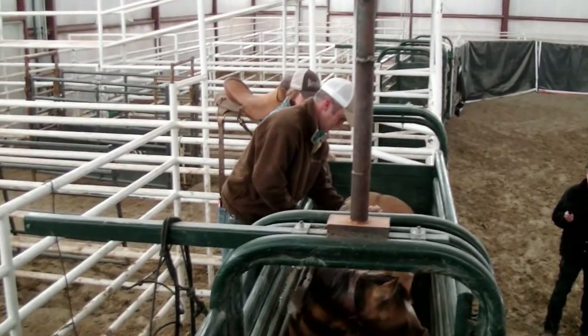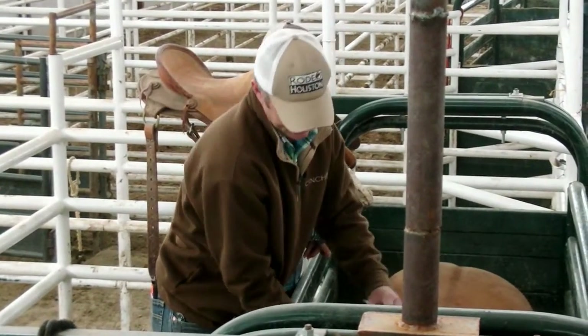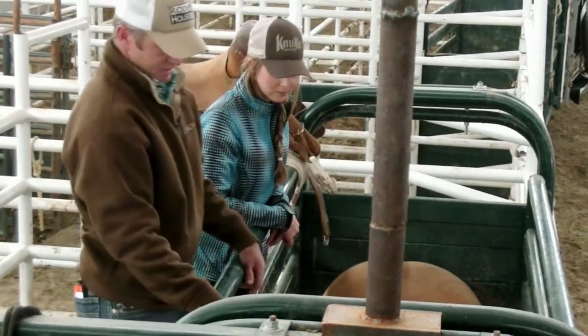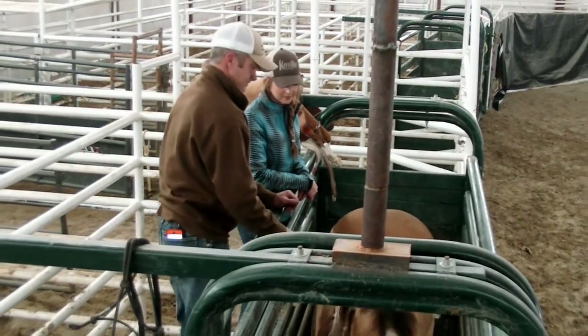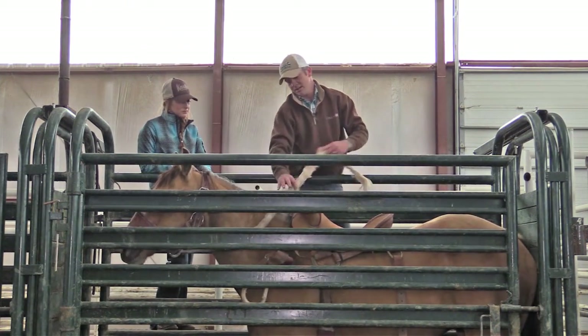Since I'm left-handed, I ride left-handed, so it'll be on your left side. You just make sure it's on that side, take it over his neck, and bring it back through itself — not tight or anything, just to get it out of the way. Then you're ready to saddle.